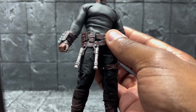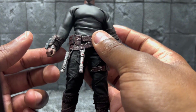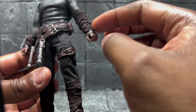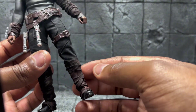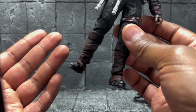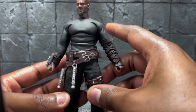This gauntlet comes from the NECA Predator. The straps — I cut individual straps, which was kind of tedious, but that's what you do when you're customizing. I wrapped them around, and did the same for the legs — cut straps and wrapped them around the legs as well.